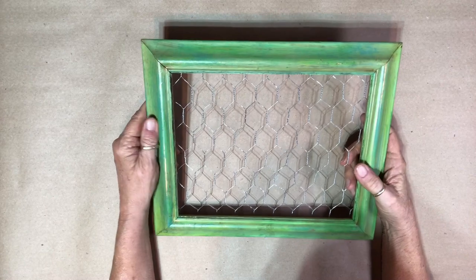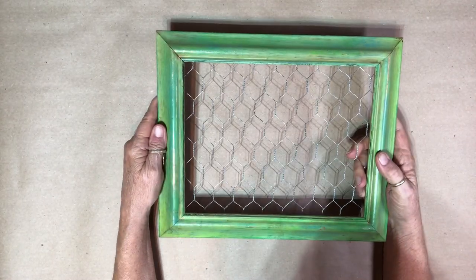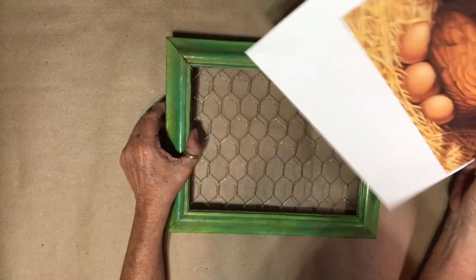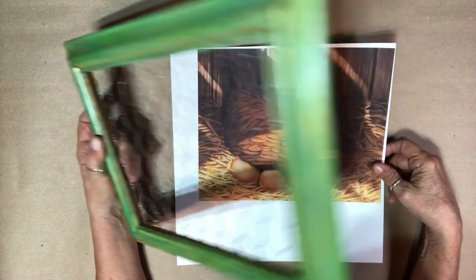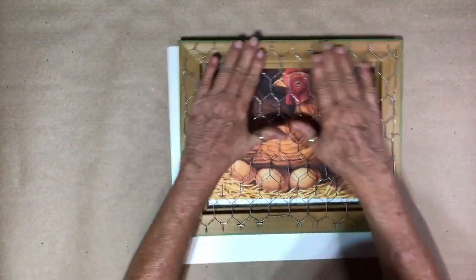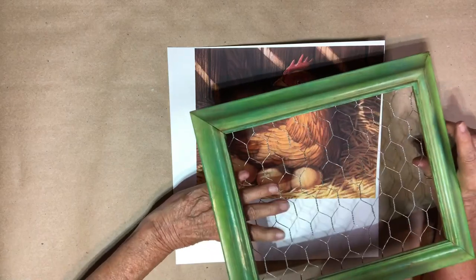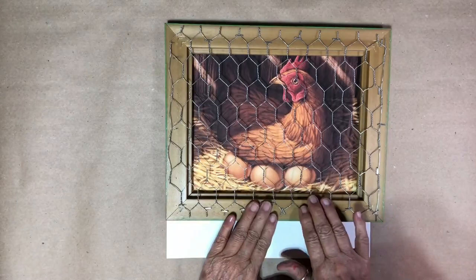I got this from my cousin — it has chicken wire on it, so you know it's going to have to have a chicken. I found a chicken in a nest image online, copied and resized it. I'll have to cut it out and put it on cardboard because it's going to go back behind the frame — I can't put it in front of the chicken wire.